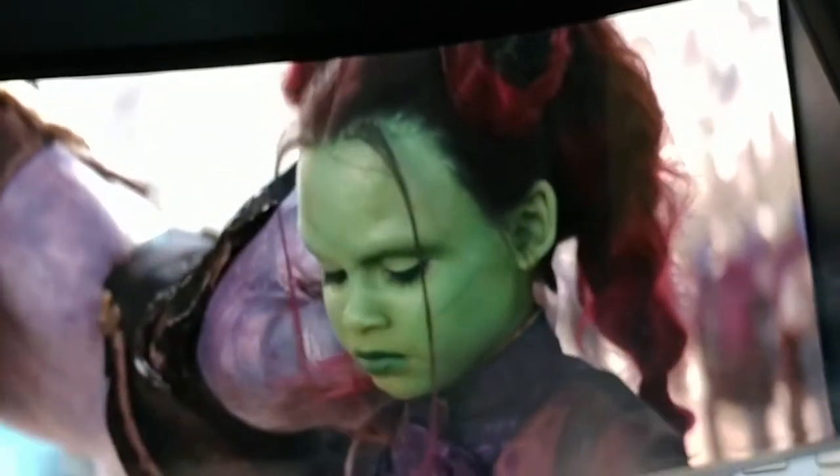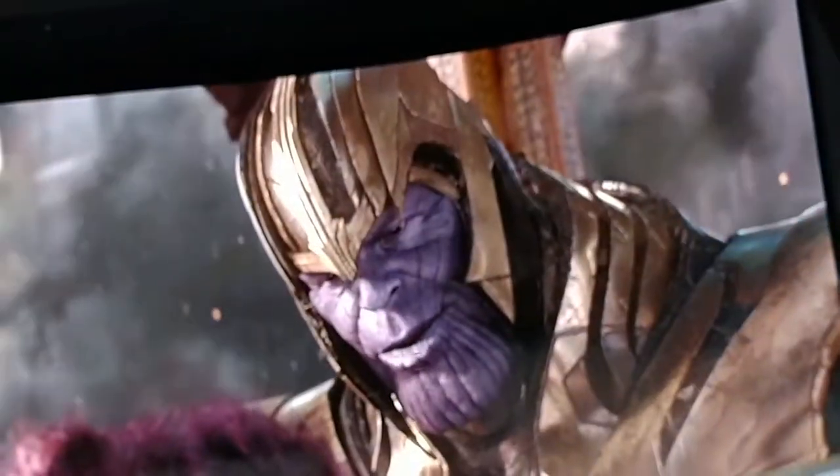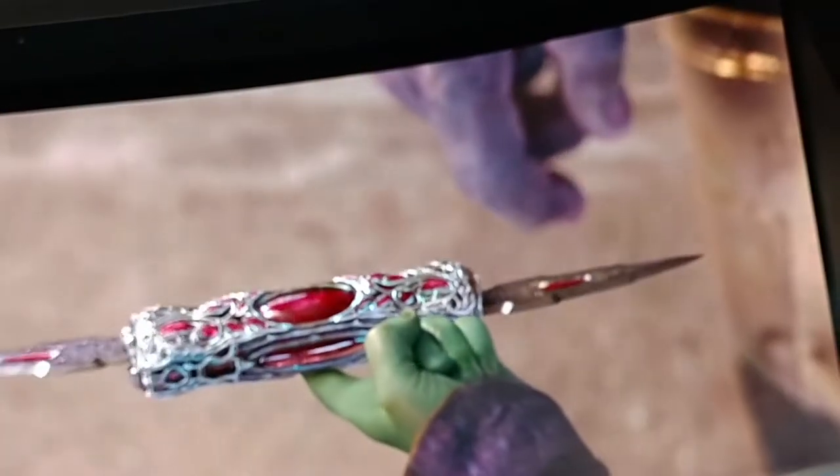Content looks pretty amazing on the headset. I was blown away when I first put it on and watched a movie — it really feels like you're watching it on a big screen TV. It's pretty crazy. I didn't notice any loss in clarity or resolution. And I like that when you're watching content, you're still aware of your surroundings, unlike when you're using a VR headset where you're not sure what's going on around you because you're in the dark.